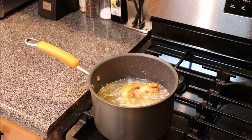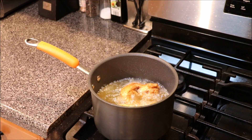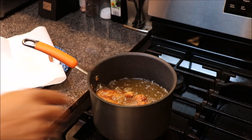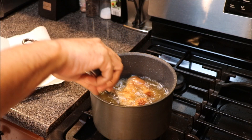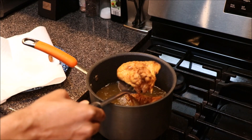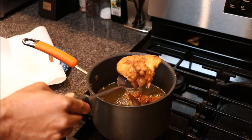We're gonna let our chicken fry. When the chicken starts floating to the top, that means it's done. Our chicken should be nicely browned and cooked — the chicken is floating to the top.